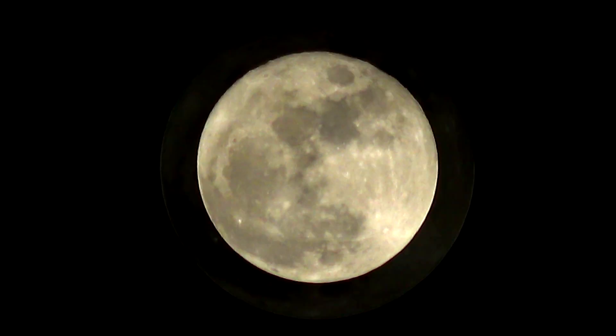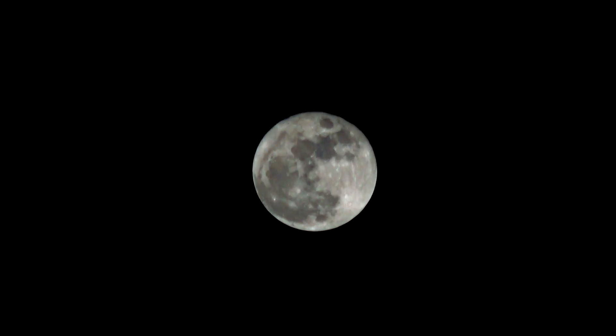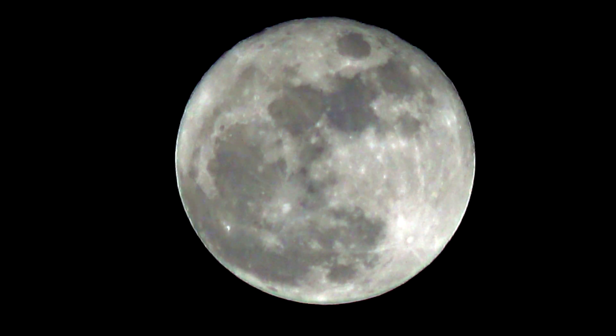This particular full moon of August 2021 is called a blue moon, but as you can see it's not actually blue. Astronomers call the full moon blue if it happens twice within a calendar month.